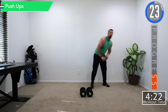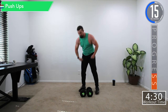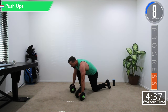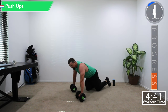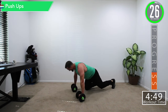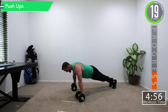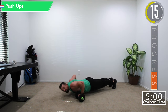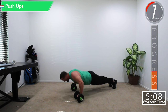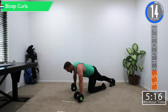Our next superset is push-ups and bicep curls. I'm actually going to do my push-ups with the dumbbells. We're going to do push-ups on the dumbbells — it's not so bad on your wrists and we can get a little bit deeper to get a little bit more stretch out of that chest. We're really simulating a barbell press this way.